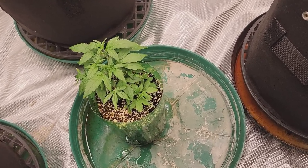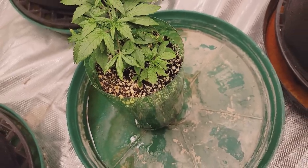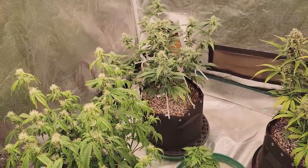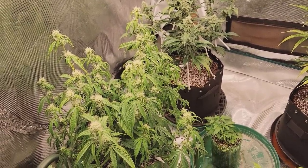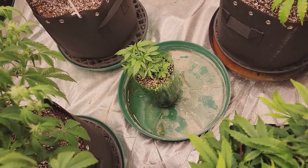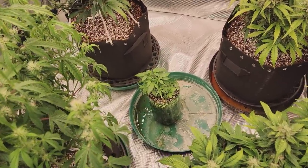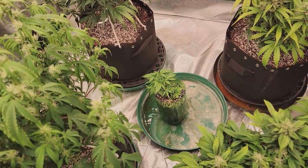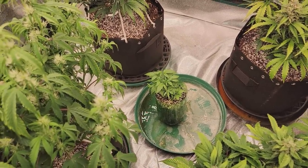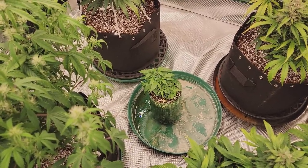Now being an autoflower, we can easily see that she is still in veg — no sign of any hairs or anything yet. This clone was taken at the same time as these two here, which was on December 30th, so over a month. She was in that cloner for about a month, and these guys are between two and three weeks into flower already, and she's still in veg. So the idea that clones will stick right with the mother's timeline is not necessarily true.